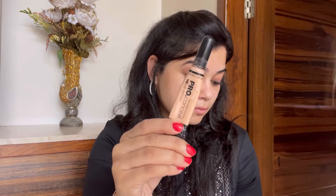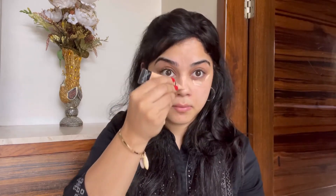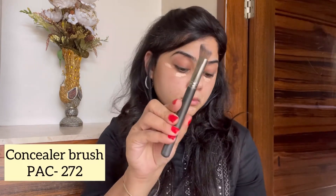Moving ahead, I'll go on with the LA Girl concealer. I'm not using a foundation in this look — we are keeping this as minimal as possible. I'm using very little concealer just around my eyes and areas where a little concealing is required. This has been my favorite concealer in the drugstore range lately; it blends seamlessly and gives very nice coverage.